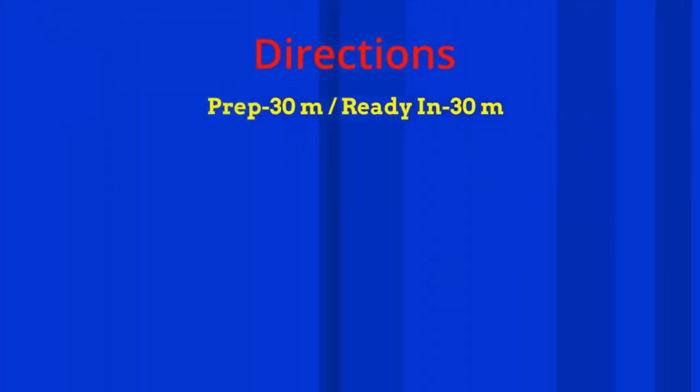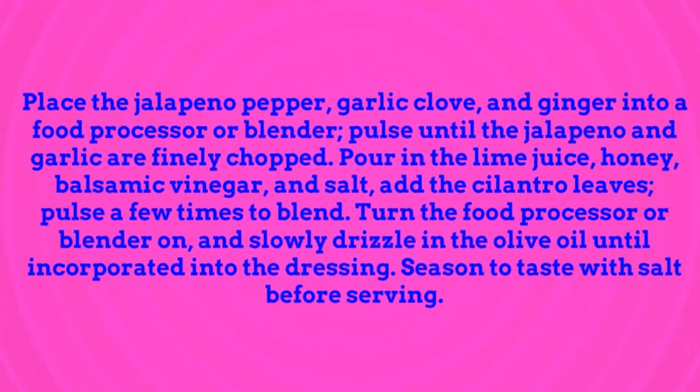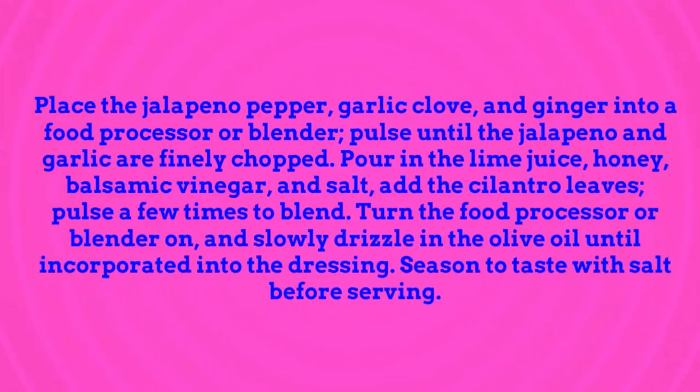Directions: prep 30 minutes, ready in 30 minutes. Place the jalapeno pepper, garlic clove, and ginger into a food processor or blender. Pulse until the jalapeno and garlic are finely chopped. Pour in the lime juice, honey, balsamic vinegar, and salt. Add the cilantro leaves. Pulse a few times to blend.